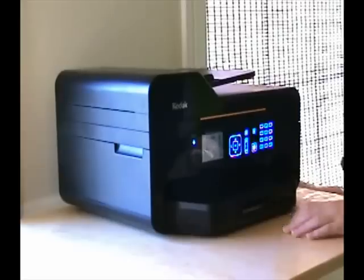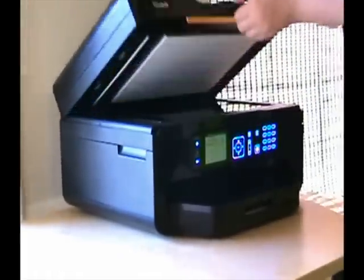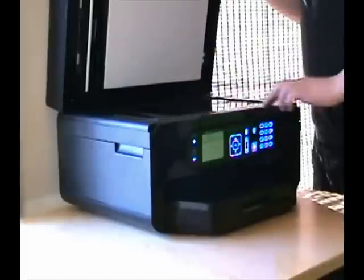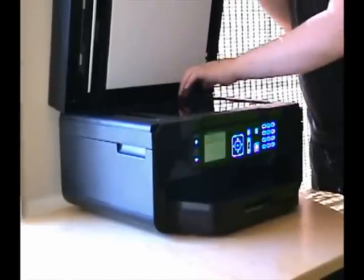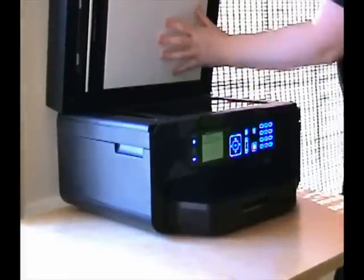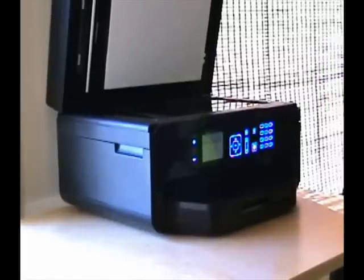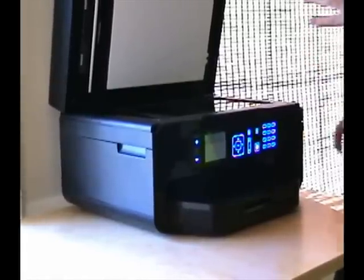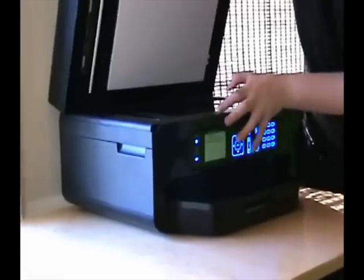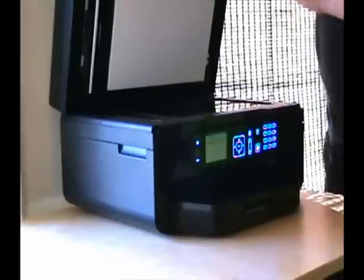Next, let's look at the scanner lid up here. You have your instructions and guides on the front, and the sheet of glass with a white backdrop for scanning your documents. Another great feature is that the lid locks up in a straight upright position, so you don't have to hold it every time you want to scan something.